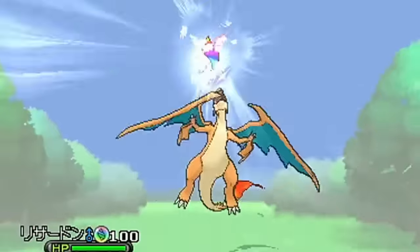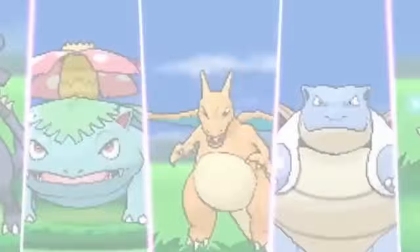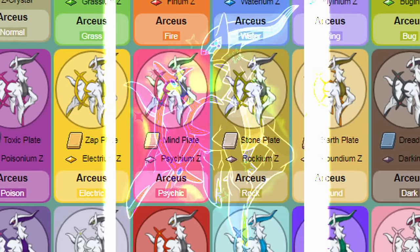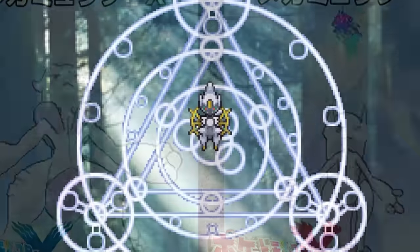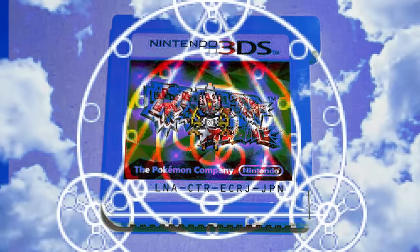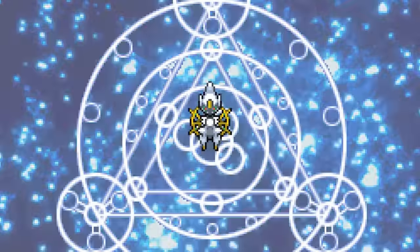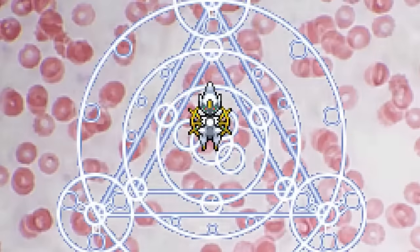Once the event was over by mid-August, even if you found a code, the codes would no longer work. The event for the Dahara City Arceus would later pop up again in Japan and Taiwan at the end of the year in early December. But strangely, the shiny Arceus was removed from the event entirely. So if you happen to buy a Japanese cartridge and stumble upon a golden Arceus from Dahara City, you have found a rare relic of a shiny Pokemon that has been entirely lost to time, and is probably one of very few.